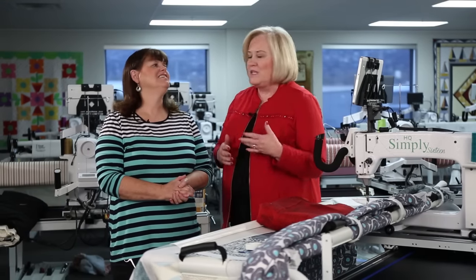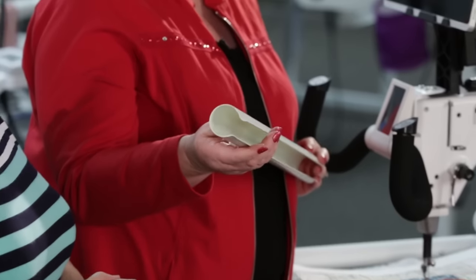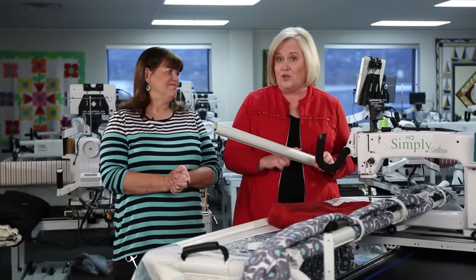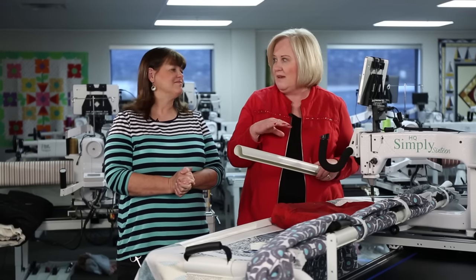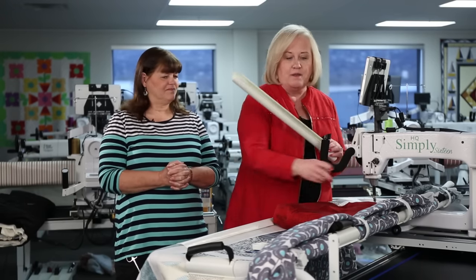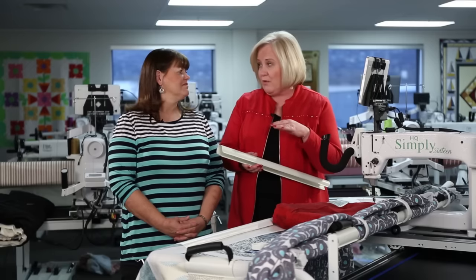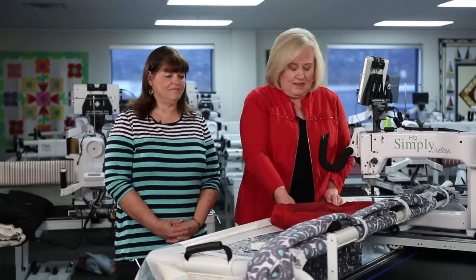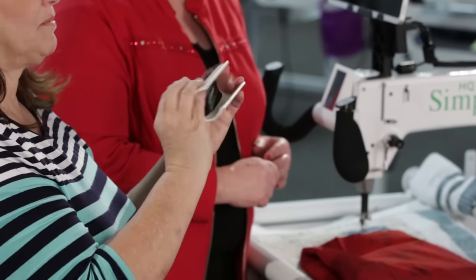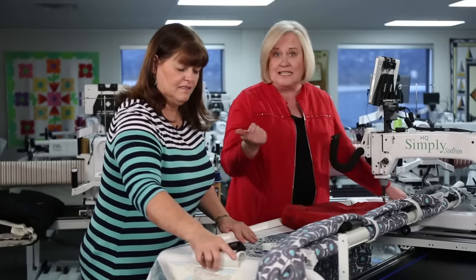The tools that come with the HQ Little Foot include different clamps. There's the HQ Super Long Clamp — two of these come with it — and they can also be used on your Avante frame or studio frame. They'll fit on all of the poles and are available on the website to purchase for the studio frame, though not for the Fusion or gallery frame at this time. There are also easy grasp clamps — six of those come with it — which fit on the Avante or studio frame and help tighten down the sides.